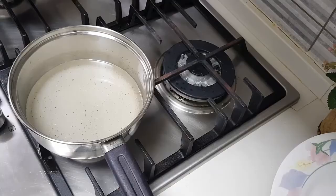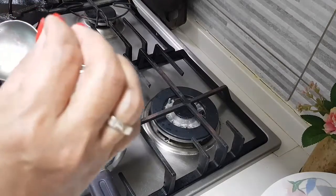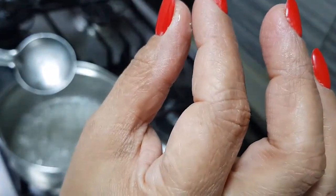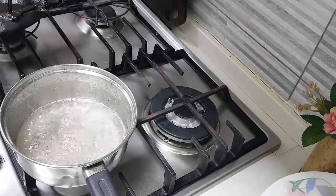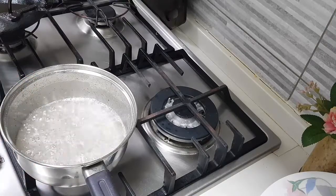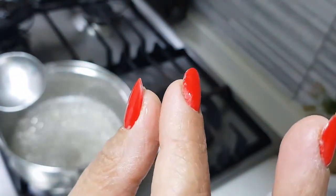Boil this well until you get a thick string consistency. Now I have let it boil — see it is boiling well. I am going to take a little bit to test — be careful, it's very hot. Just ensure there is no heat on your fingers. See, there is a string here — that's what I am looking for: one string. In another minute that string will come. Don't go overboard, because then it will become hard. That small string — that much is enough.